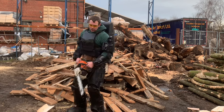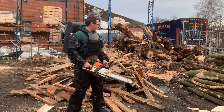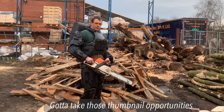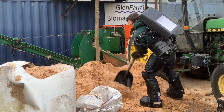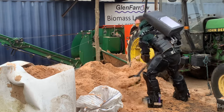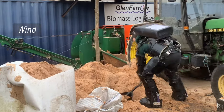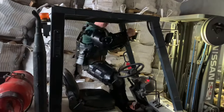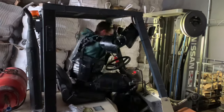I wasn't going to get the chainsaw out, but then I realized I could pose with a chainsaw in a prototype suit of power armor, so yeah. I did want to see if I could get on the forklift truck and drive it, but the seat wouldn't go back far enough, so I had to take the backpack off to get on — there just wasn't quite enough space to press the pedals properly.